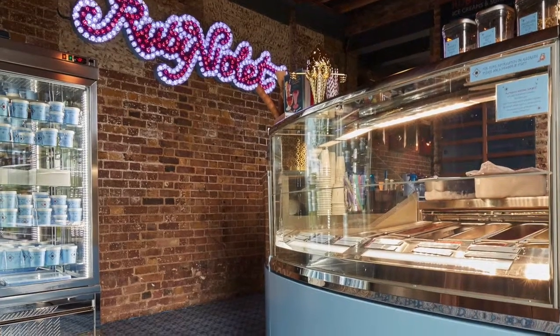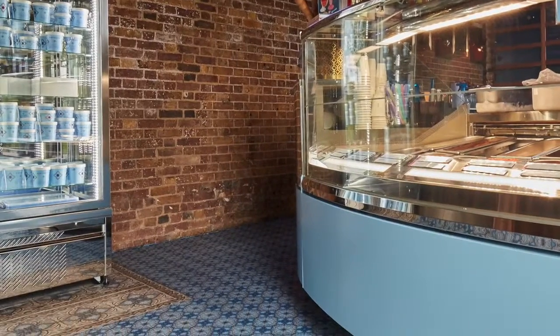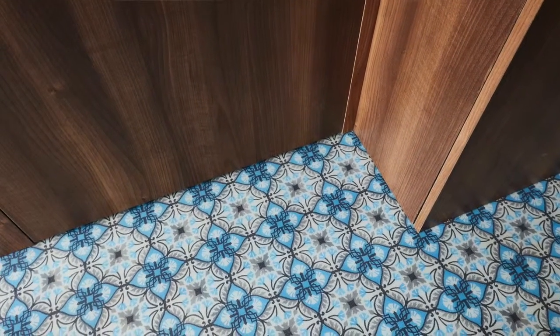A good example would be, we were asked recently by Ruby Violet, a gelato manufacturer in Kings Cross, to reproduce a tiled surface as a seamless floor and we did it pretty well. You sort of have to take the image, work with what you would originally have as the tile and then print it onto a mesh that we would then encase in clear resin.